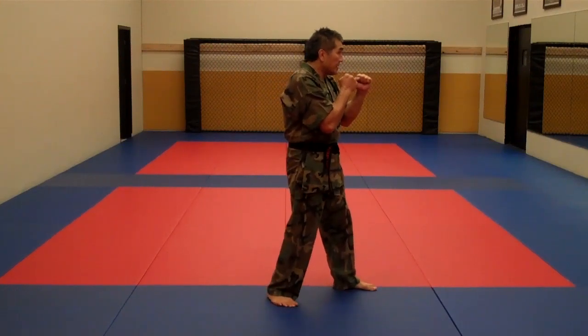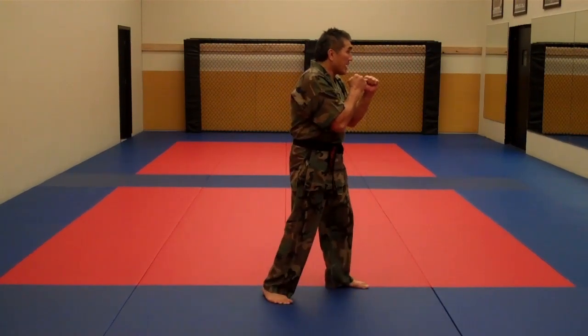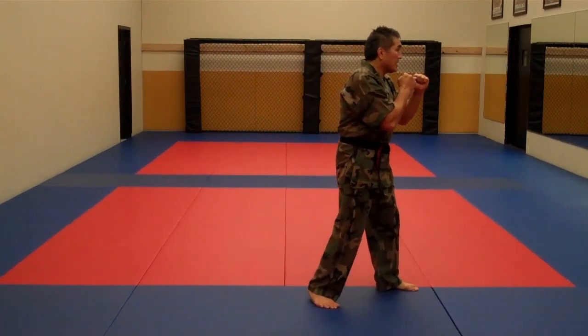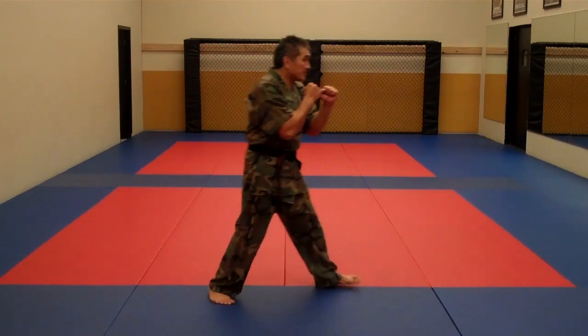So I step and slide forward, step and slide forward, step and slide back, and step and slide back.